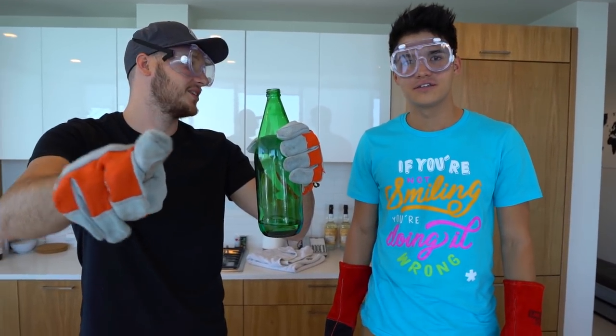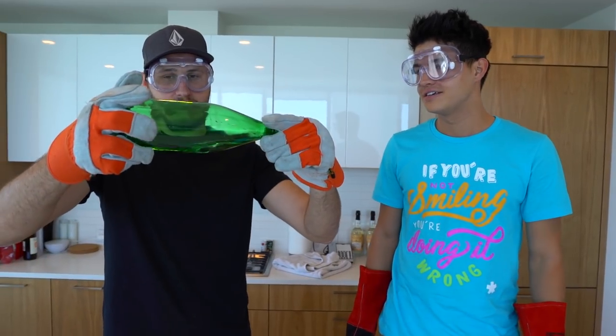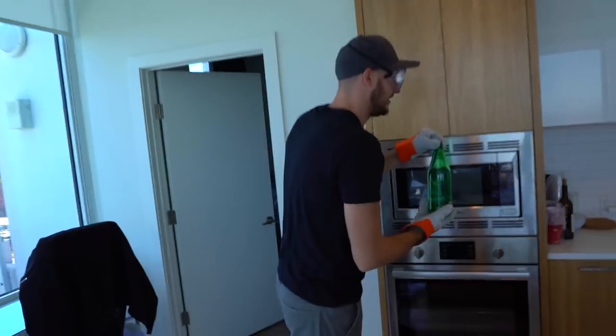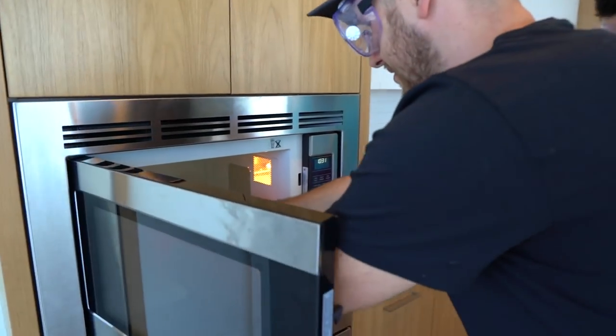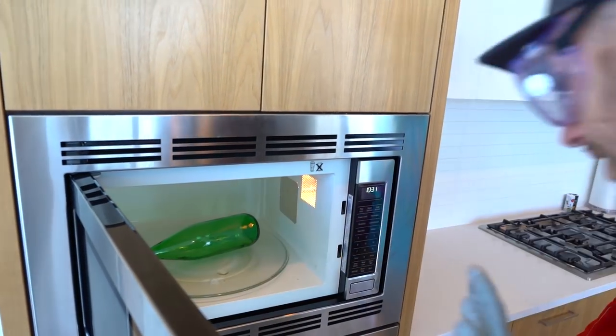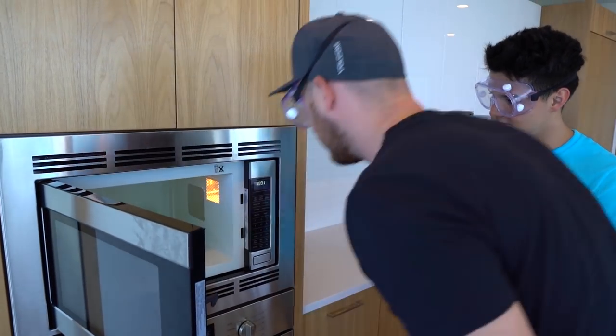Four minutes? Kids, do not try this at home. The glass is not going to explode? No. Let's go to the microwave. But I don't guarantee — it might explode. Maybe I should put a little bit more water. It's fine. Four minutes — well, let's do three minutes.